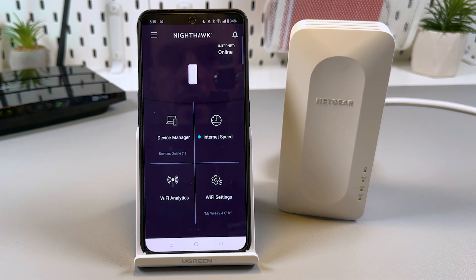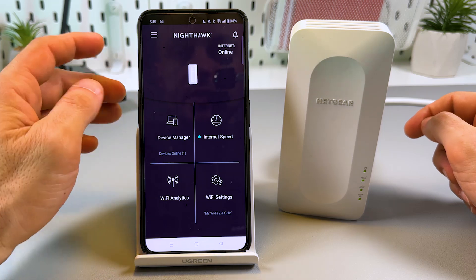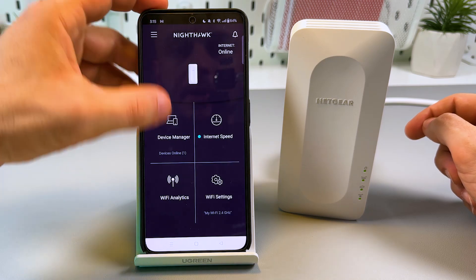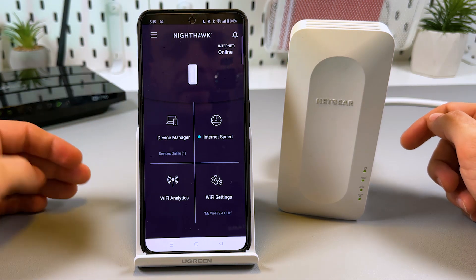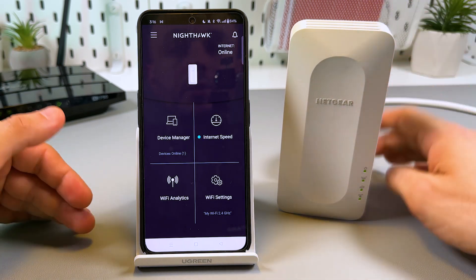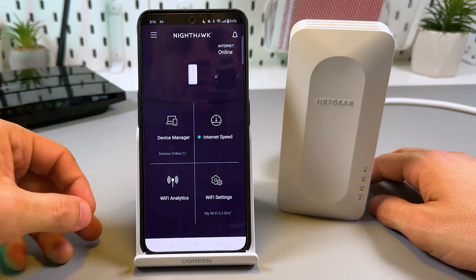Now you're in the application settings menu where you can test internet speed, manage Wi-Fi settings, manage connected devices, manage your account, and contact support. However, this is only about 30% of possible settings. If you want full control over your extender, you need to log in from a web browser. Let me show you how to set it up via your desktop.